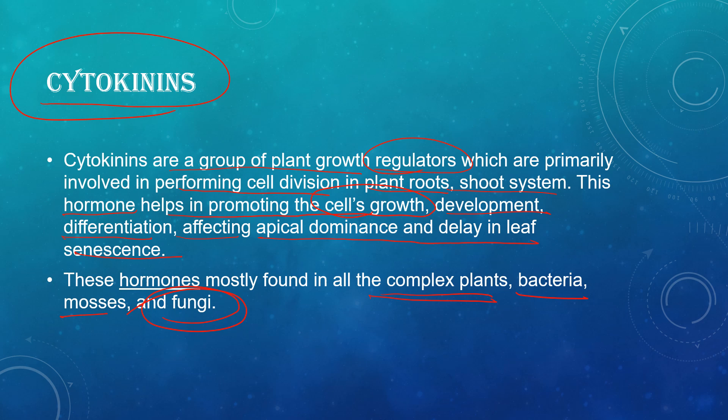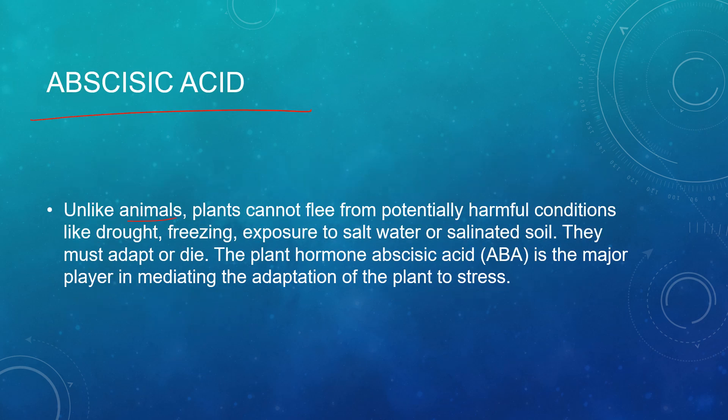Unlike animals, plants cannot flee from harmful conditions like drought, freezing, or exposure to salt water or salinized soil — they must adapt or die. Abscisic acid is a major plant hormone that mediates the adaptation of plants to stress. It helps plants cope with stressful environments such as extreme ice, heat, drought, or salinized soil, playing a key role in mediating their adaptation. It also affects the wilting of leaves.